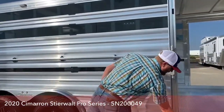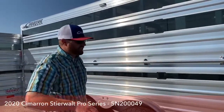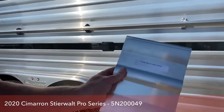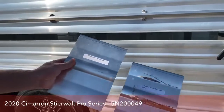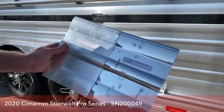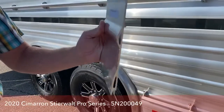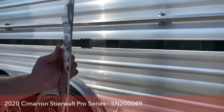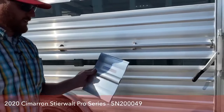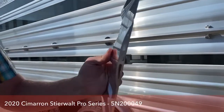This one here is a mill finish — this is the Steerwalt Pro Series. You get the mill finish rather than the polish that's standard on the Signature Series. I've got some cutouts showing what the actual sidewall looks like — this is the mill finish, and here's the polish for reference. On each of these pieces this is a triple hollow, 9-inch side slat. That hollow core gives the slat so much strength. Cimarron starts out with these extruded pieces that are extremely strong, and as they start putting the trailers together they gain even more strength.